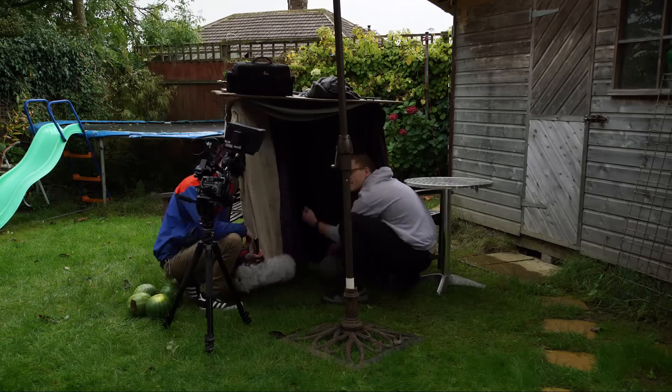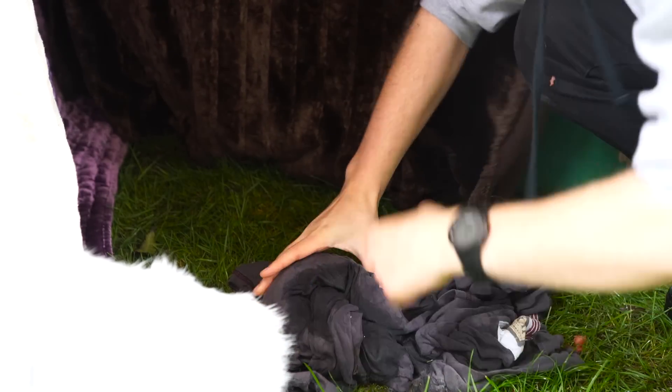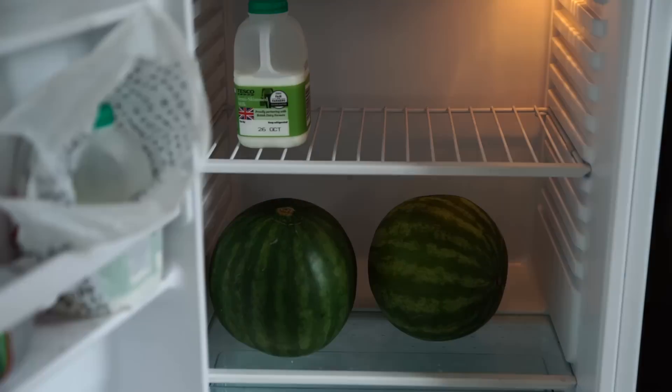Basically it wasn't usable. I wanted to record something outside because of the juicy mess from the melons, but it didn't work out as well as I'd hoped. So we started again.